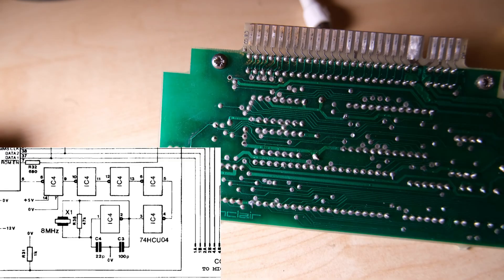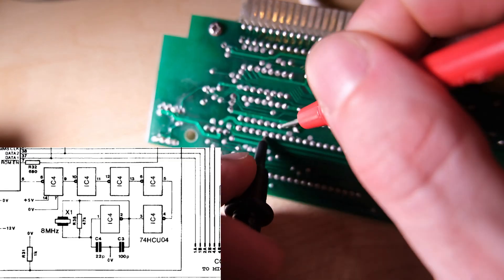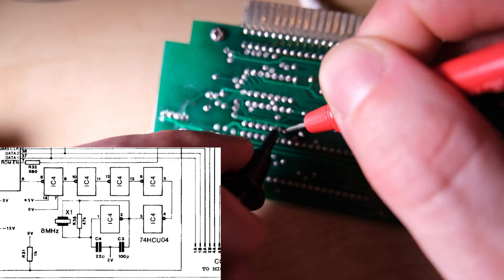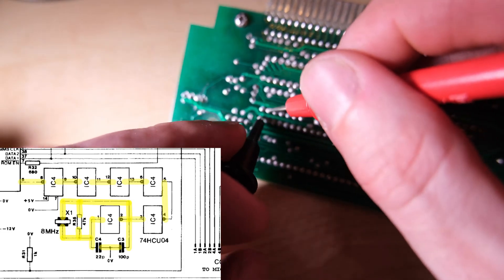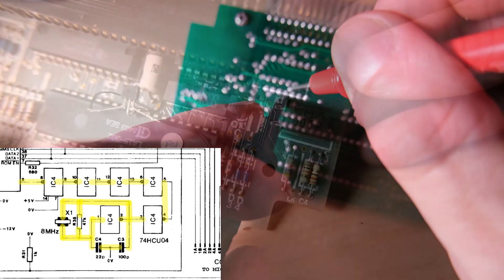The simplest check is a continuity check, so I basically checked every line I can see on that diagram and highlighted it after I've checked it and made sure that it does have continuity. So we have continuity — that's good.